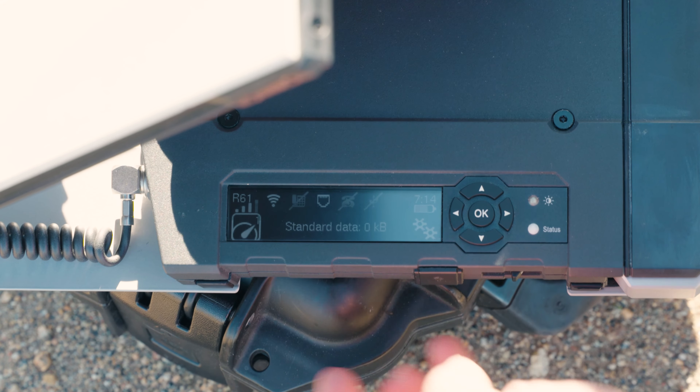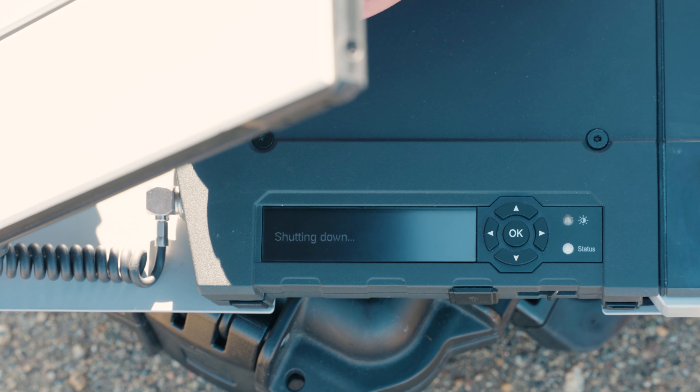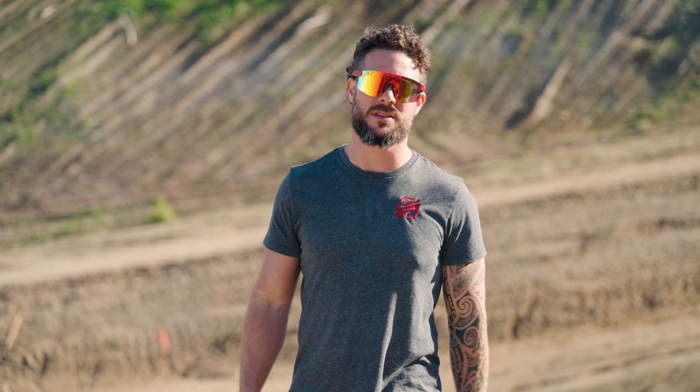Once you've finished your session, you can either terminate the data connection in the control panel or power off the device. Thank you guys for watching this video on the BGAN Explorer 710 unit. If you found this video to be helpful, please like and subscribe to our channel. And if you're looking to rent or buy any satellite phone equipment, please visit sat619.com and we'll be there to help you out.